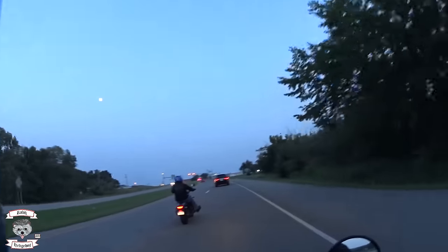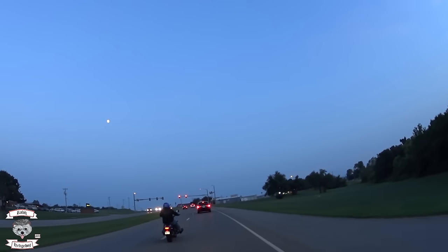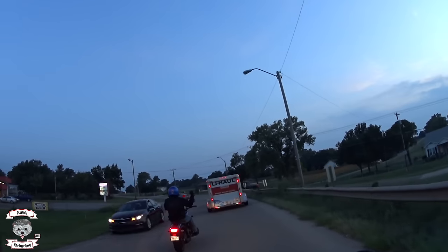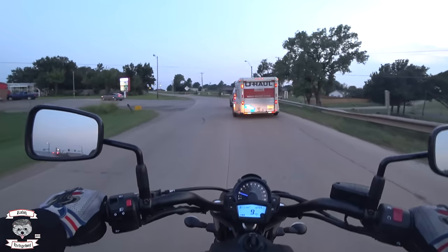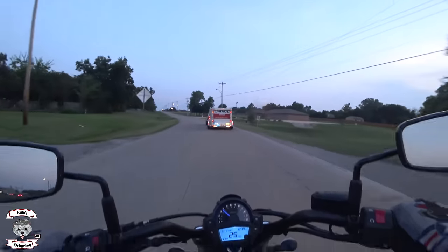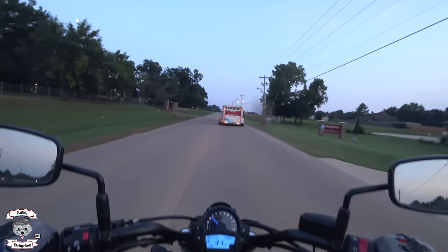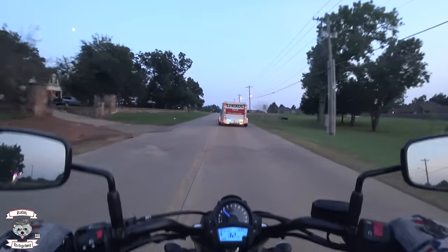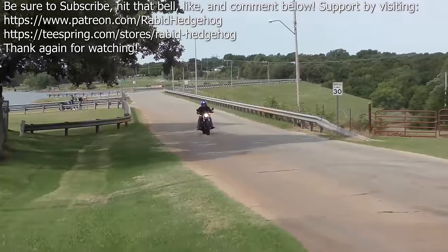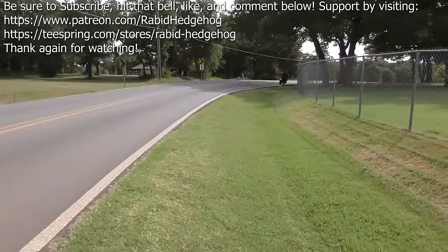So there you have it — this is the Rabbit Hedgehog and Savage Seagull, and that is the honest opinion. Between these two, go with the Rebel 500 if you're looking for a bike that's just fun and exciting in its own little way. We'll catch you on the next ride, folks — keep that shiny side up. Be sure to support by liking, commenting, subscribing, and checking out the Patreon and Teespring pages.